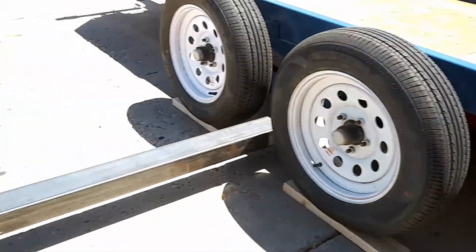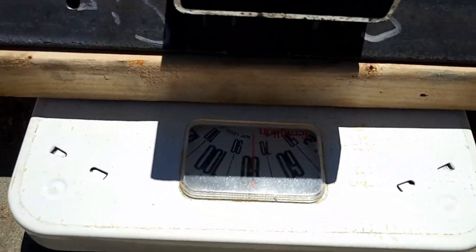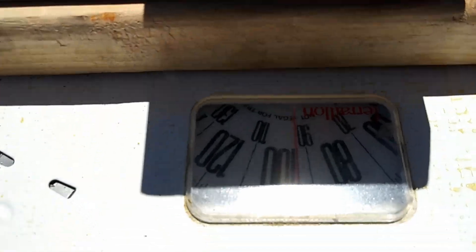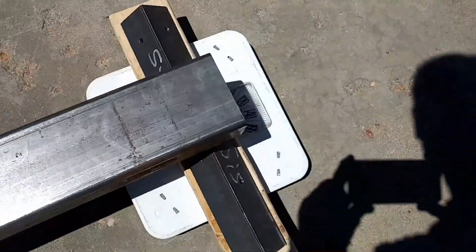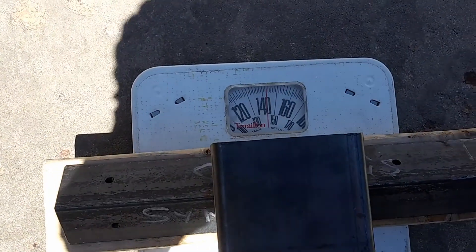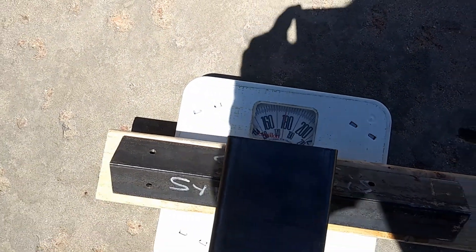We've come in contact. Let's go and watch the scale. There's too much sun, the scale doesn't really show well. 160... 170... 180.